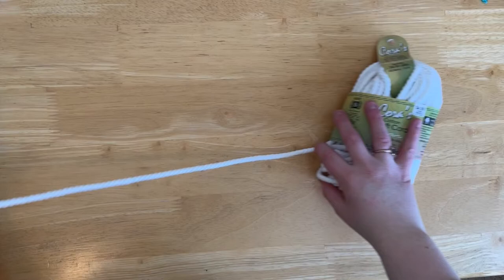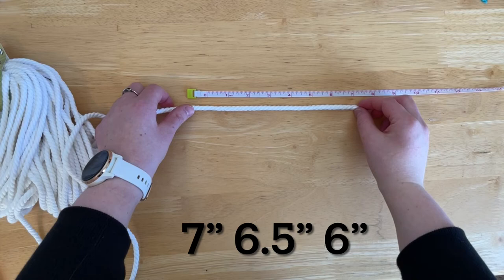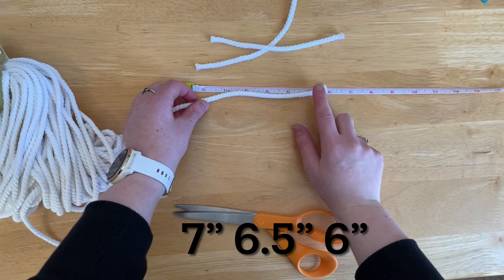To start making this, I grabbed some craft cord and I'm going to measure out the sections that I need for my rainbows. For the ones I have been making, I use a seven inch, a six and a half inch, and a six inch piece of cord. So there's my seven inch, here's my six and a half inch, and here is the six inch cord.